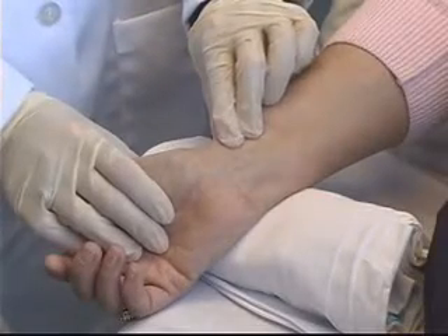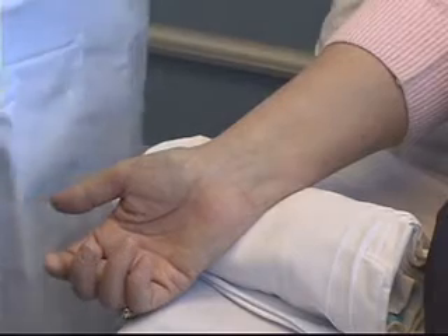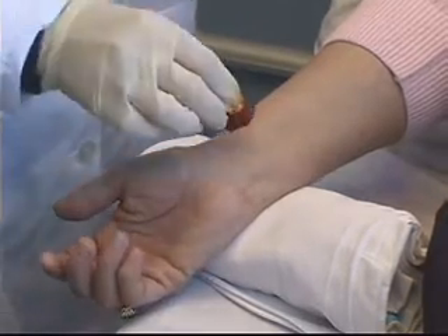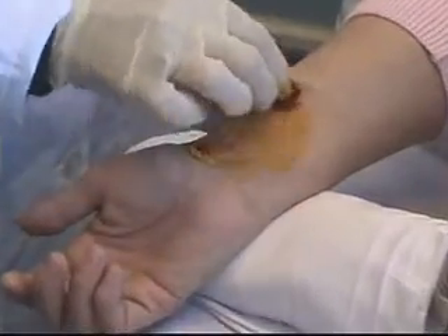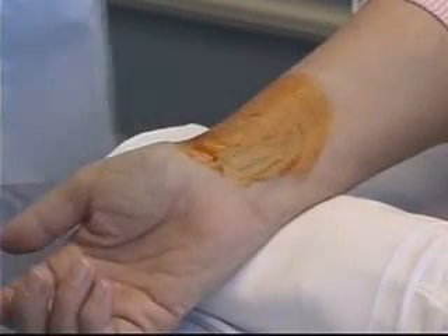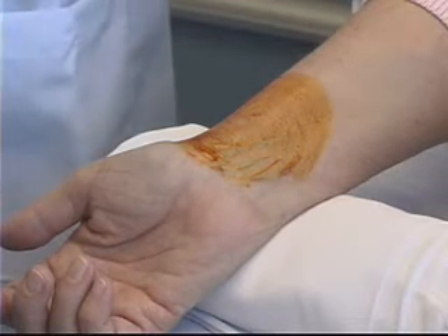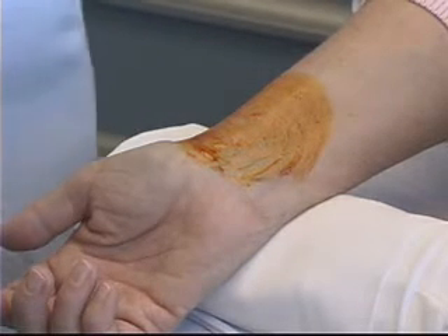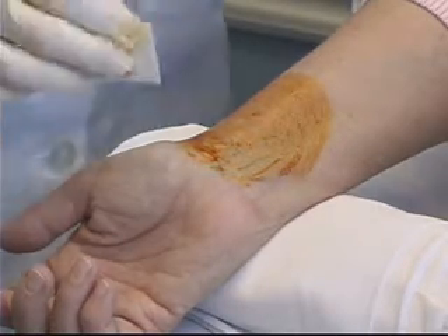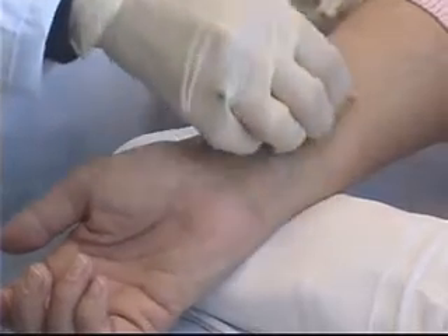I'm going to feel for the artery again — that's right there. The first thing I need to do is clean the area. I'll start with the Povidone-iodine, beginning in the middle and cleaning in a circular motion. After allowing that time to dry, my next step is to wipe away the Povidone-iodine with an alcohol swab.